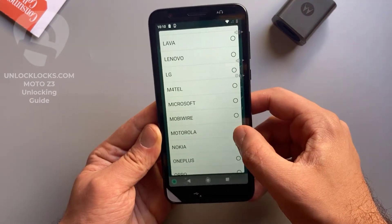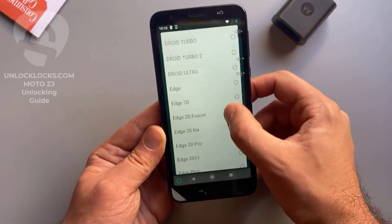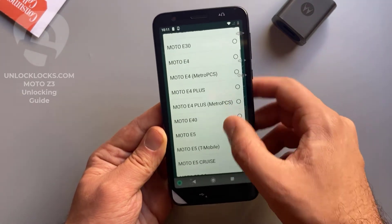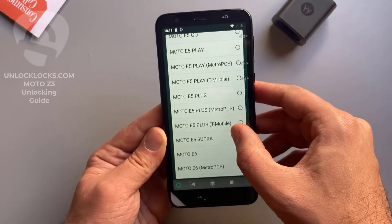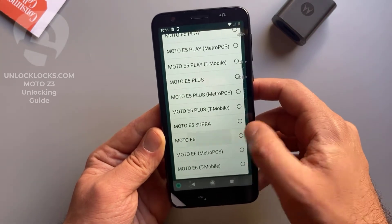Now let's select the device information. For the brand, we select Motorola, and here we select the model. The device with me is the Moto E6, so I select the E6. Basically all other Motorola models are supported and you can find them in this list.